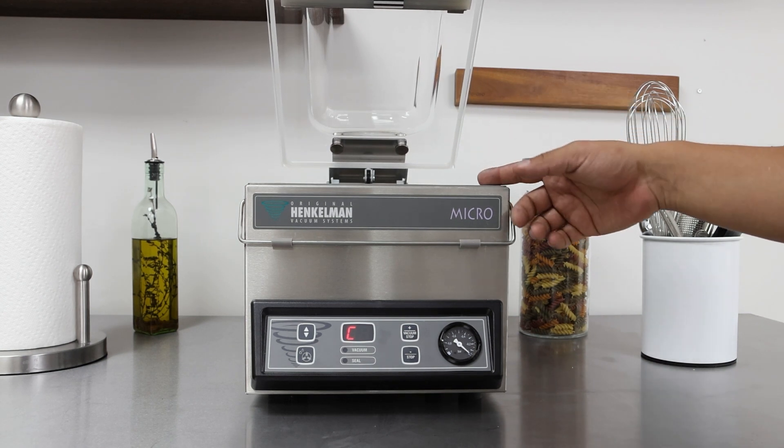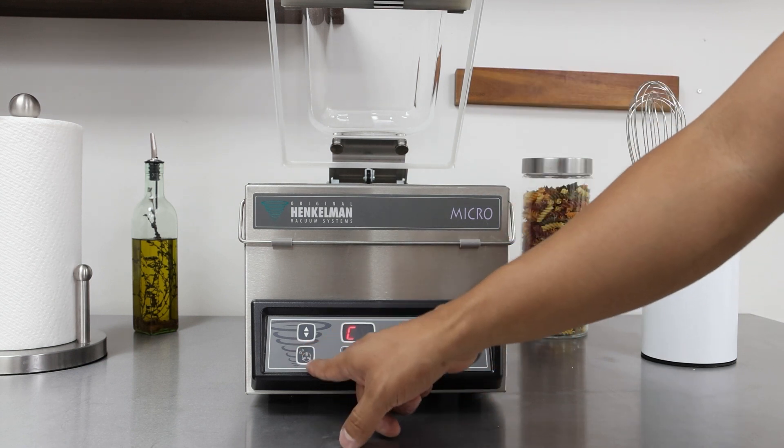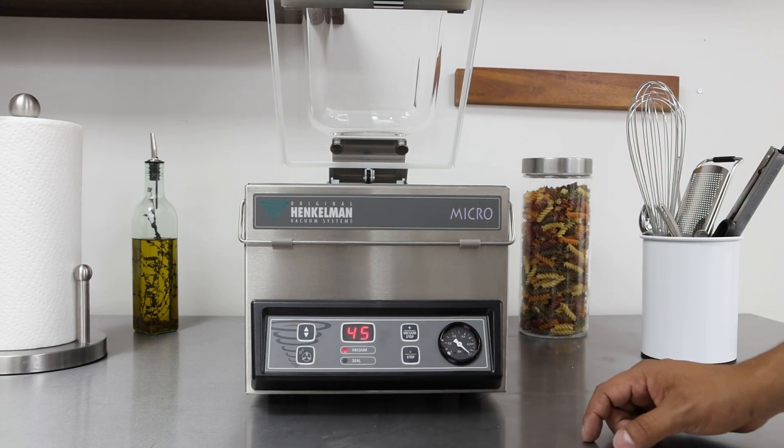When the pump cleaning program is completed after the full 15 minutes, the lid will open up on its own. Then hit the pump cleaning program button again and you'll get back to vacuum, ready to start a cycle.